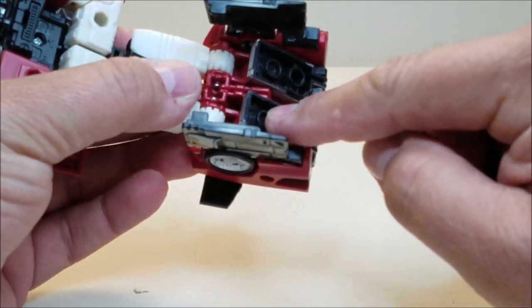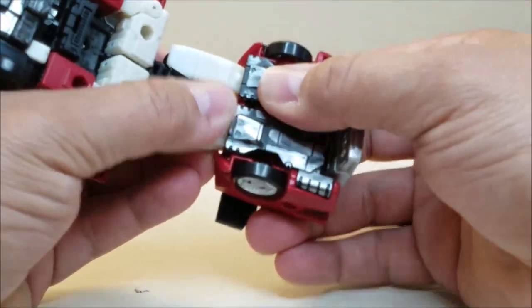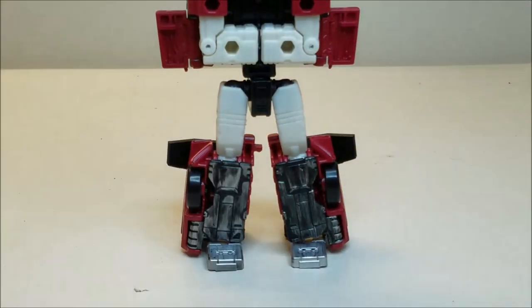That's also going to take the feet and push them forward. So now you can take the feet, pop these forward, close these back up, and separate these. And there you go — there's the legs pretty much all done.